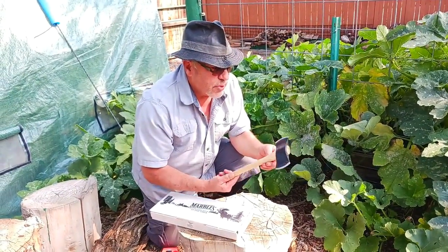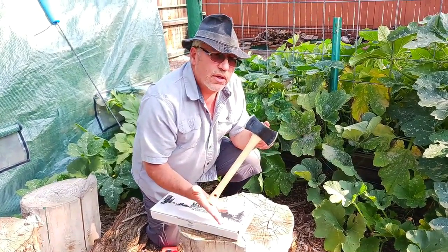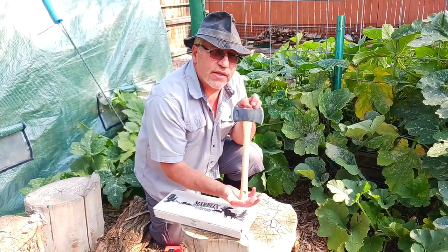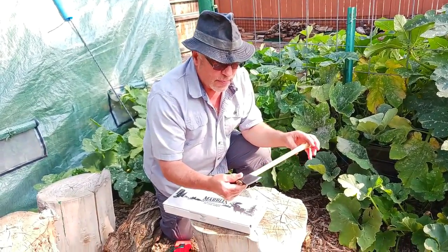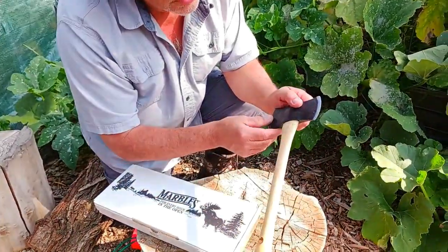It has possibilities, but what I have to do is replace the handle. In other words, re-hang it — that's what it's called. You have to hang some hatchets or axes, which means you have to replace the handle. Now let's get a close-up of this right here to show you what I'm talking about.